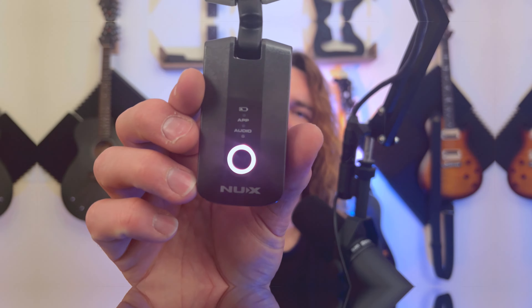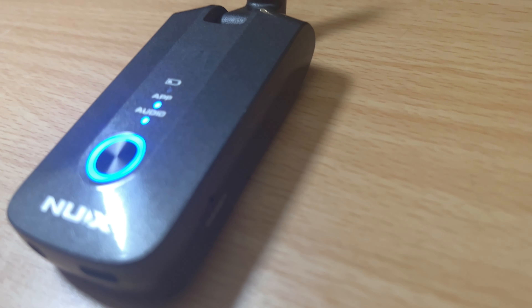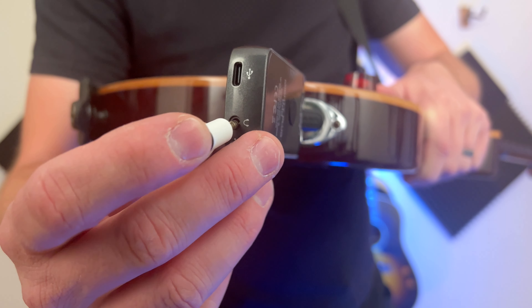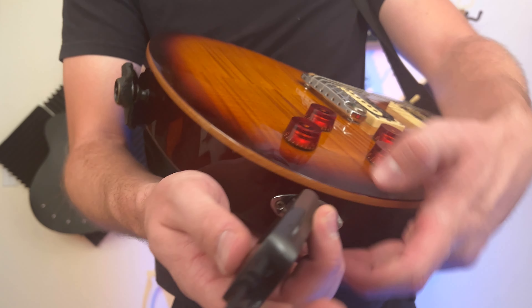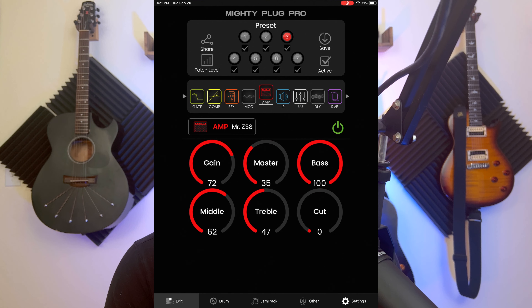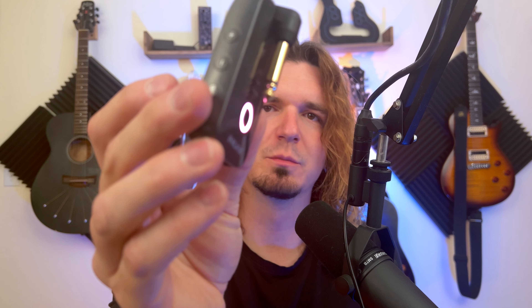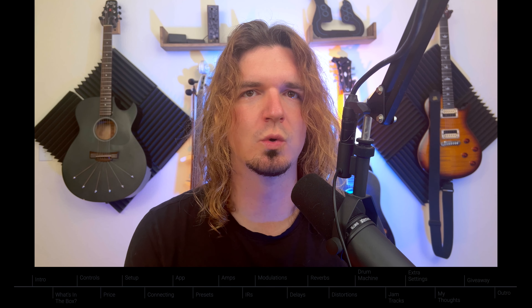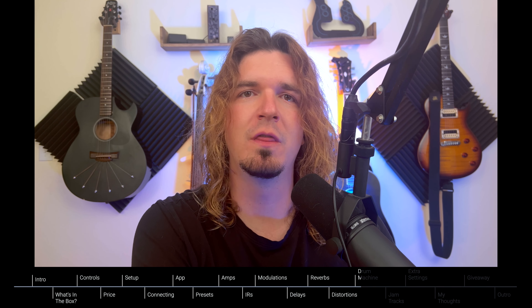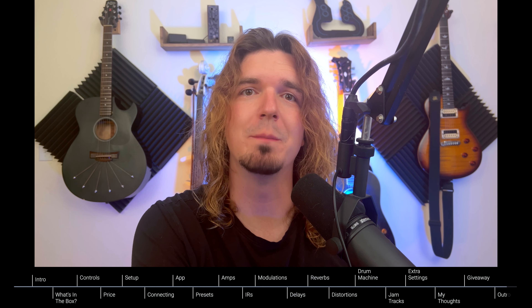Hey guys, in today's video we're checking out a really cool little device called the Mighty Pro Plug by NUX. It's a really cool little device that you can plug into your guitar, and you can either plug in headphones to practice or you can record direct into your computer with it. There's an app that goes with it that has all sorts of amps, impulse responses, effects, delays, reverbs, modulations, and stuff like that. You get all that in this tiny little device that just plugs into your guitar — really useful for recording and for practicing.